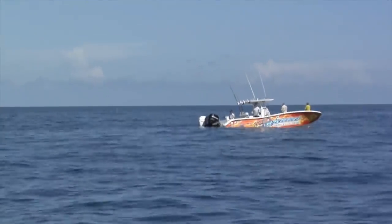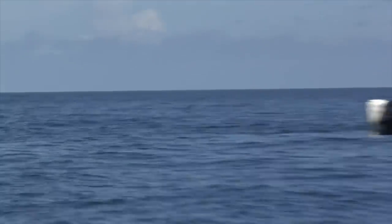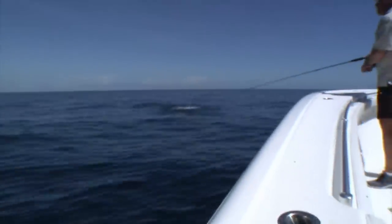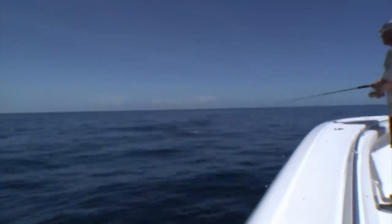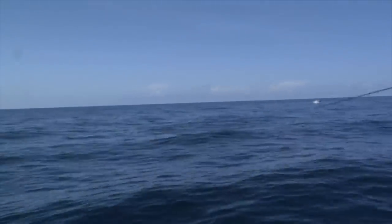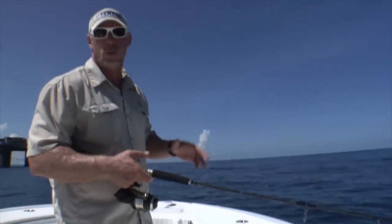Look at that chum — they're all out of the water, they're going nuts right there! Holy smokes, bro, look at that! Oh god, did you see that? Lord — did you? Good, that's going to be awesome. Look at him, look at him!